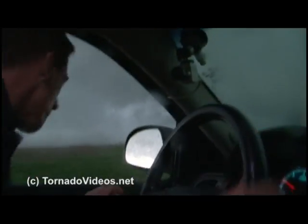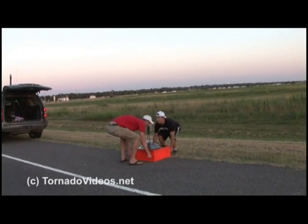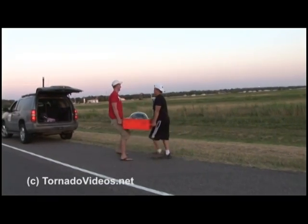No, no — back up, back up! Everybody back up. Back up, car two. Back up, back up! There's debris. That's a cow! Go, go. Back up, Joel. Full speed, full speed. Car two, back up.